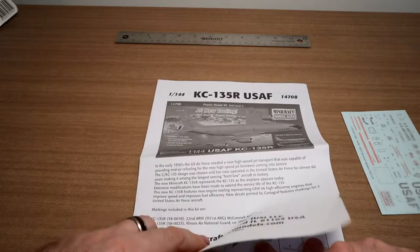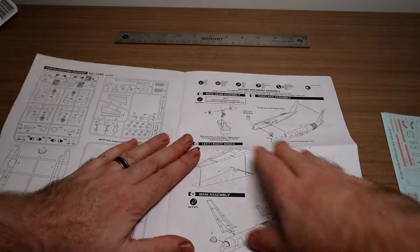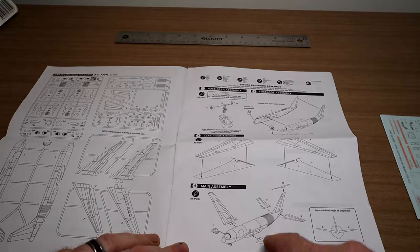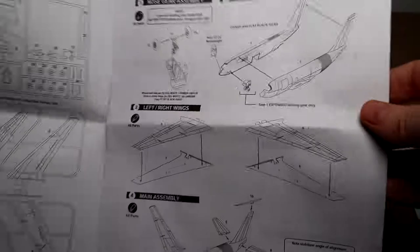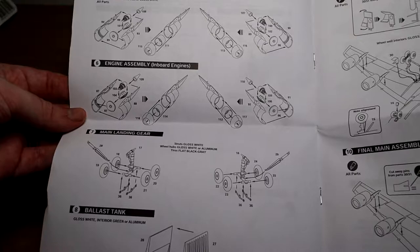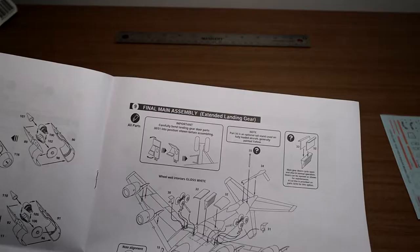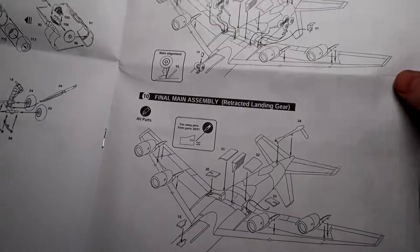Looking over the instructions — I've not built or bought a Mini Craft kit before, this is the first time. The instructions are really nicely laid out. You start with the nose gear, then add half an ounce of nose weight, sandwich the two fuselage parts together, then add the wings and horizontal stabilizers. There's an angle given for the horizontal stabilizers, and then the windshield. Next are the engines, which have quite a few parts. Then the main gear, which has four wheels on each side, and a ballast tank. It also tells you what each section is — you get options for extended landing gear, so gear down or retracted.